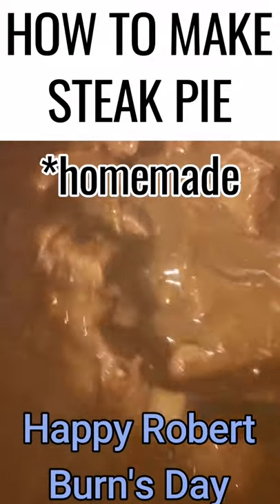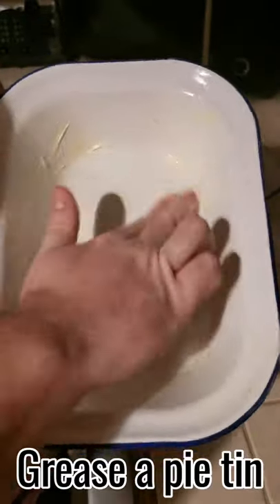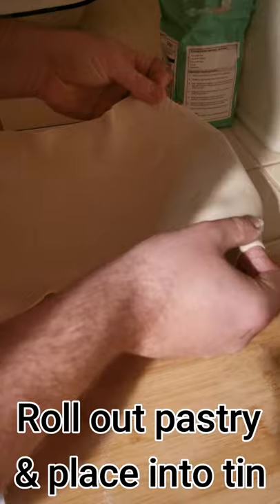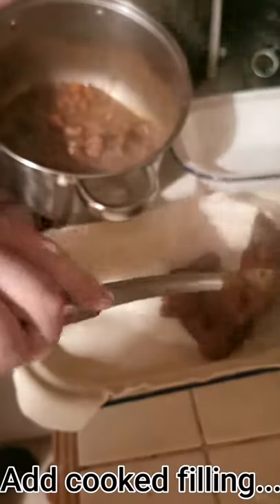How to make homemade steak pie. First of all you grease the pie tin, prepare the pastry by rolling it out, get it ready to put it into the pie tin, and put in the cooked filling.